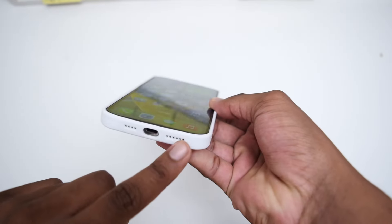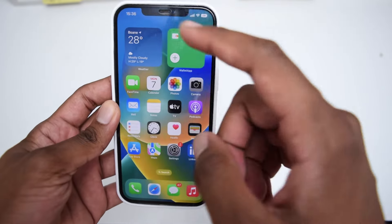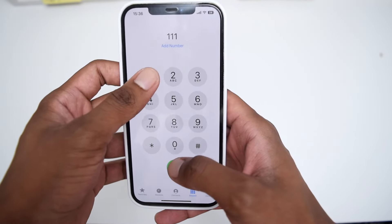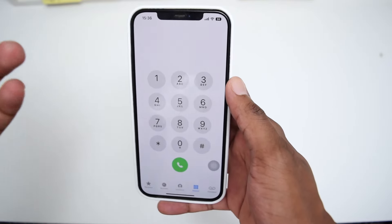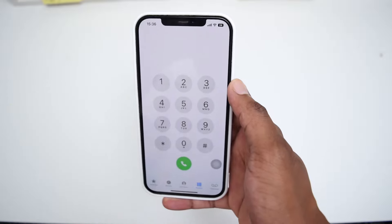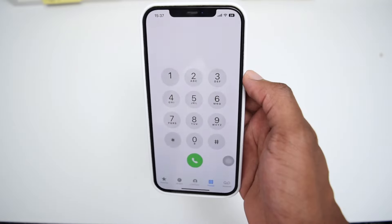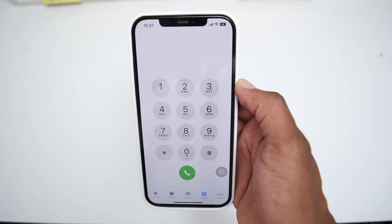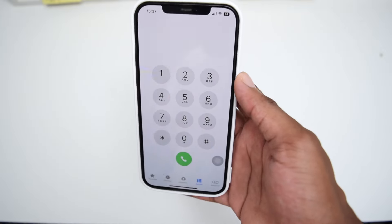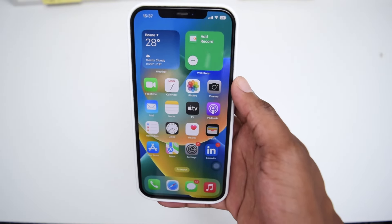The bottom speaker is the one that we normally use to listen to songs and watch videos on our iPhone device, while the top one is normally used to pick up phone calls. For example, if you call somebody, we normally listen to the person from the top speaker, which is known as the earphone speaker. I'll be showing you how to clean both of them and have a much louder sound, which is an easy process, but you need to be very gentle and careful while performing these steps. Make sure you follow the video tutorial carefully till the end and do not skip any step.